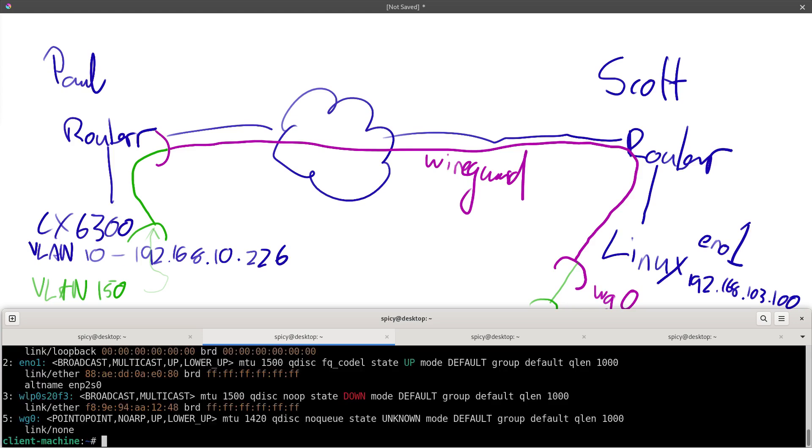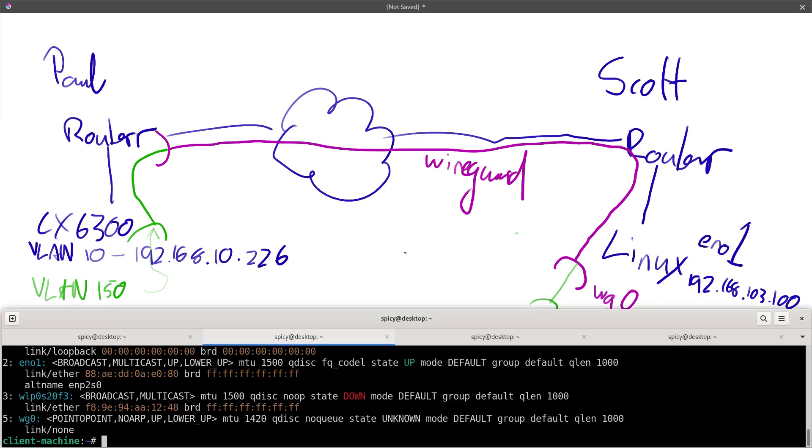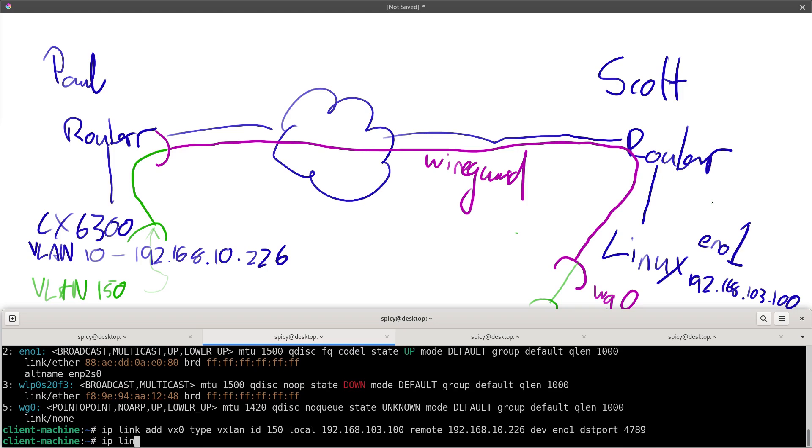Back over at Scott's, at the moment I can't really do anything because it's just popping out as encapsulated and I haven't created the VX0 adapter yet, so I'll do that now. On his machine I want to add a link: ip link add VX0, type VXLAN, ID 150. Local is 192.168.103.100 — we'll bind it to that. Remote is 192.168.10.226, which is my switch. Dev is EN01, and I'll put the dest port on there: 4789. Then bring it up: ip link set up dev VX0.